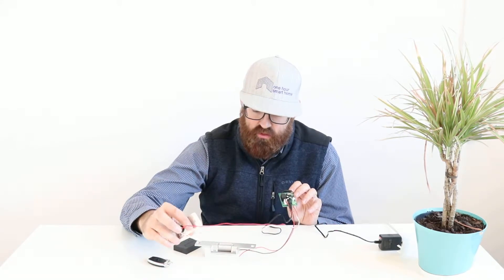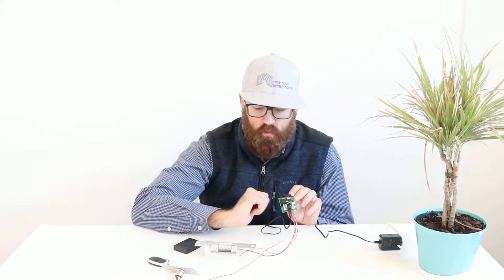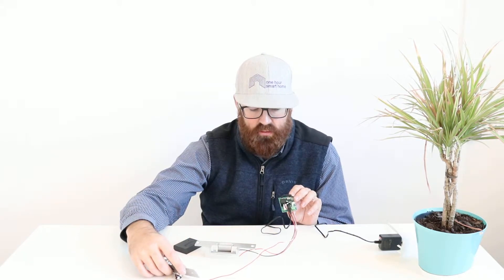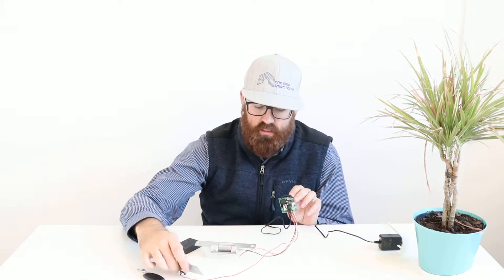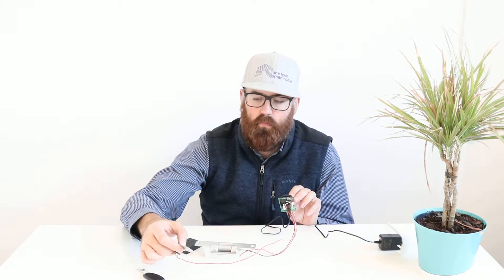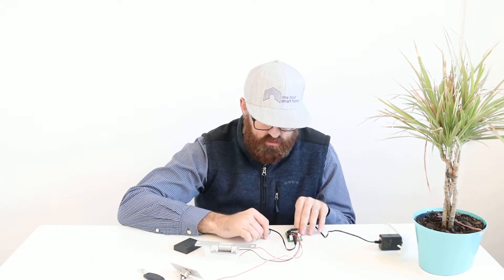This particular controller, instead of having the push-to-exit wired in line, has two separate contacts for the push-to-exit button, which makes it really easy. I don't have to have it wired up for the controller to still work. The push-to-exit is wired up — I press it and now that works.